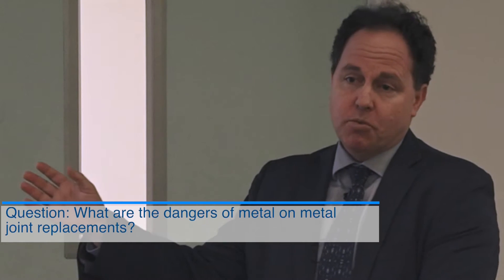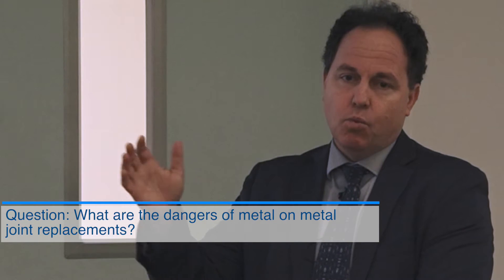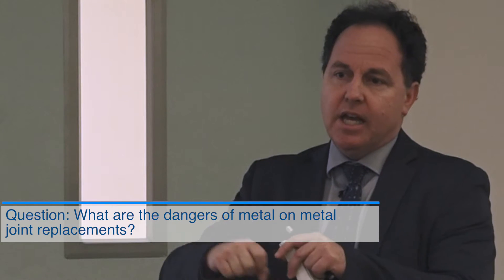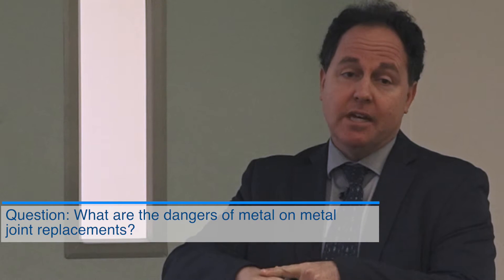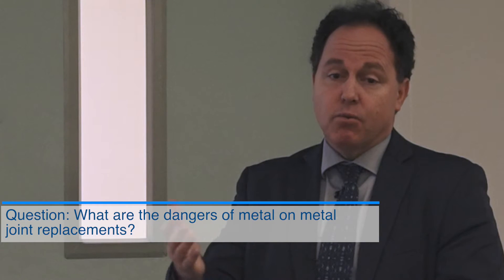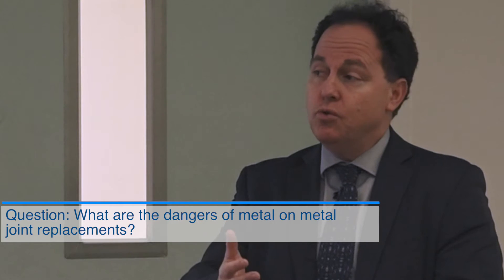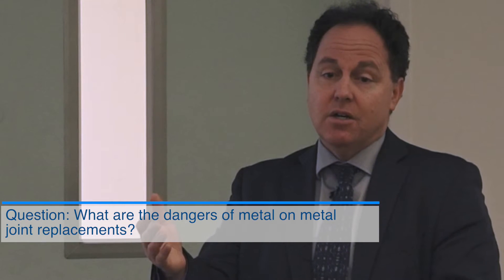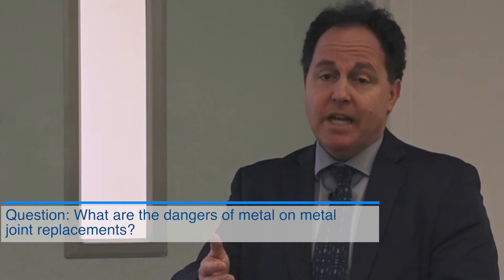Thank you for bringing this up. I've had some side conversations with people, especially as it relates to hip replacements. There have been horror stories in the last decade about what we call metal-on-metal joint replacement. The bearing surface materials wear out at different rates. Generally speaking, the traditional approach is metal cobalt on a plastic polyethylene material.